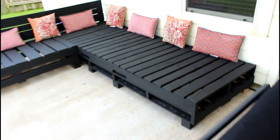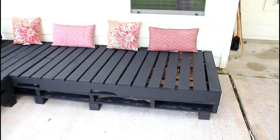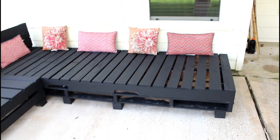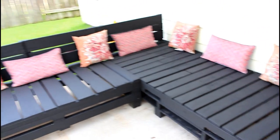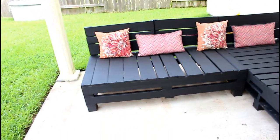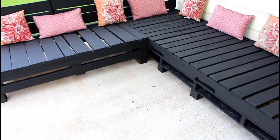Hey guys, welcome back to my channel! Today I am coming through with a long overdue video of this palette sectional that we created like two years ago. Yes, it has been two years — I'm not really sure why it took me so long to get this out, but you guys have been asking, so here it goes. I hope you enjoy.